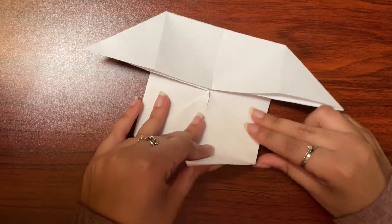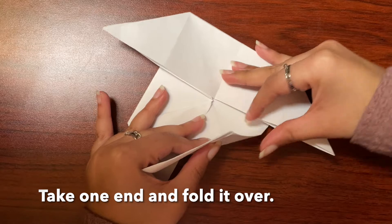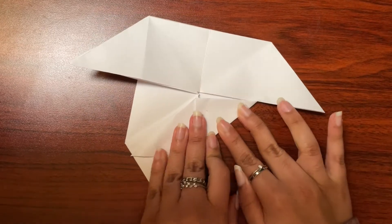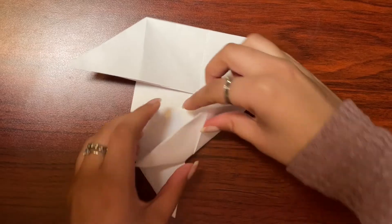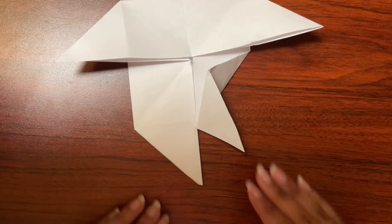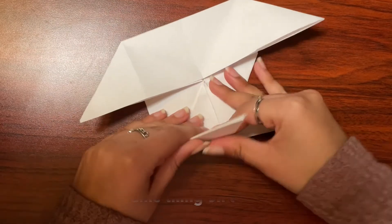Then take one end and fold it over like that. Do the same thing on the other side, then take this part and fold it back up. Now do the same thing on the other side.